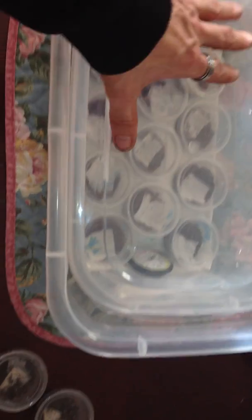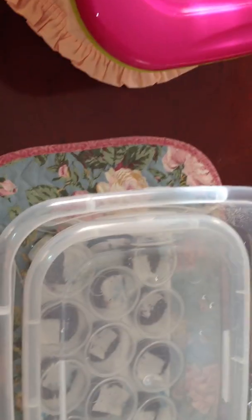So then after that, put your lid back on. And that's the arachnidator.